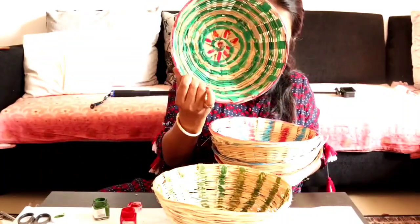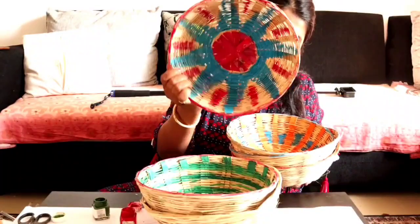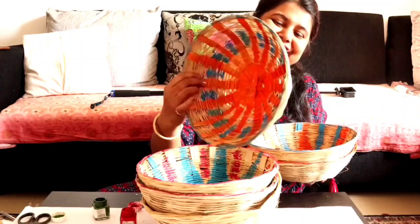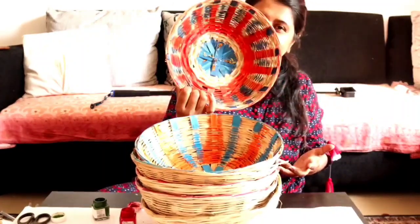I have painted all the baskets like this. I will tell you which baskets will look better — I think the green and red baskets, the round ones, look really good.